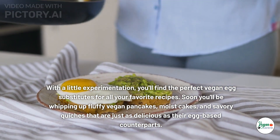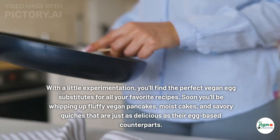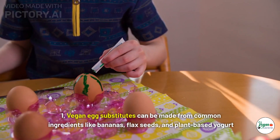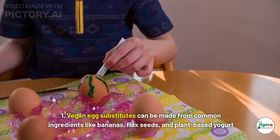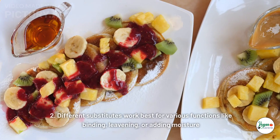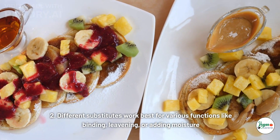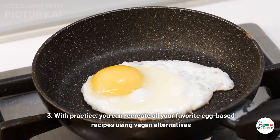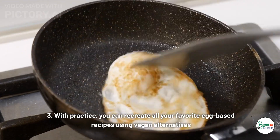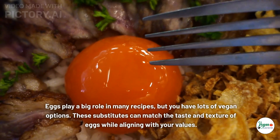With a little experimentation, you'll find the perfect vegan egg substitutes for all your favorite recipes. Soon you'll be whipping up fluffy vegan pancakes, moist cakes, and savory quiches that are just as delicious as their egg-based counterparts. Key takeaways: vegan egg substitutes can be made from common ingredients like bananas, flax seeds, and plant-based yogurt. Different substitutes work best for various functions like binding, leavening, or adding moisture.